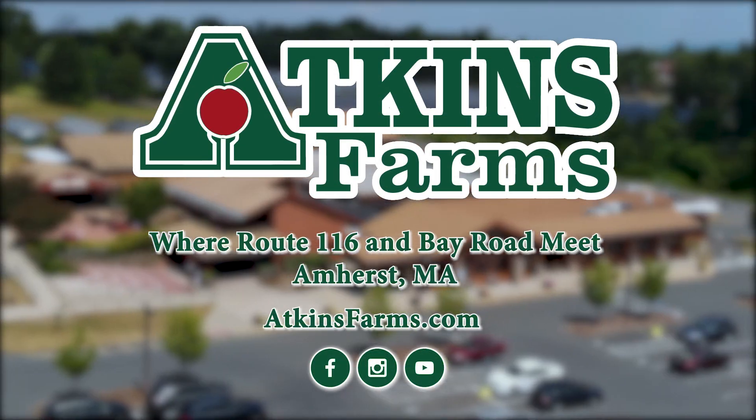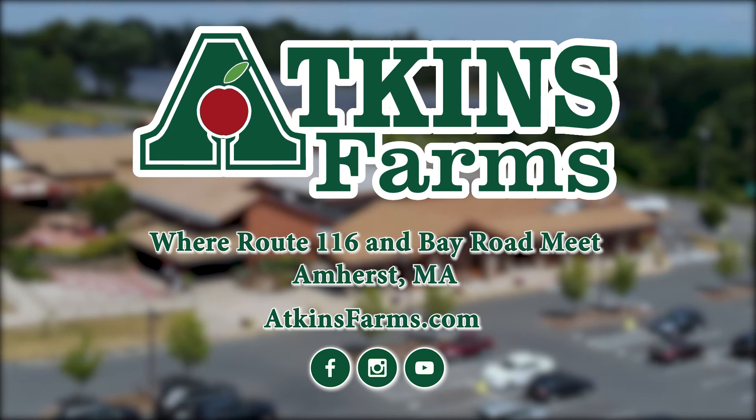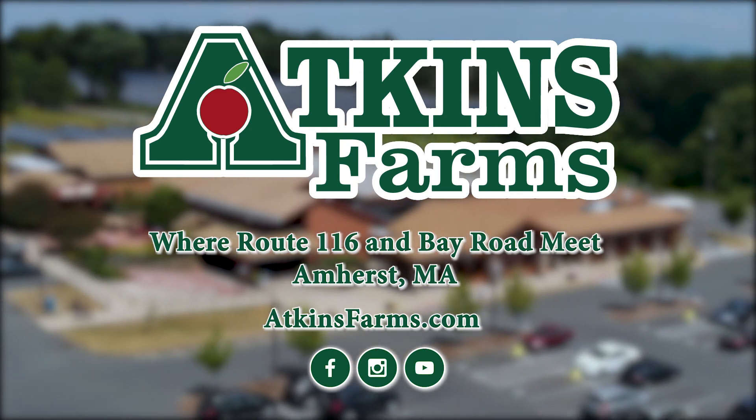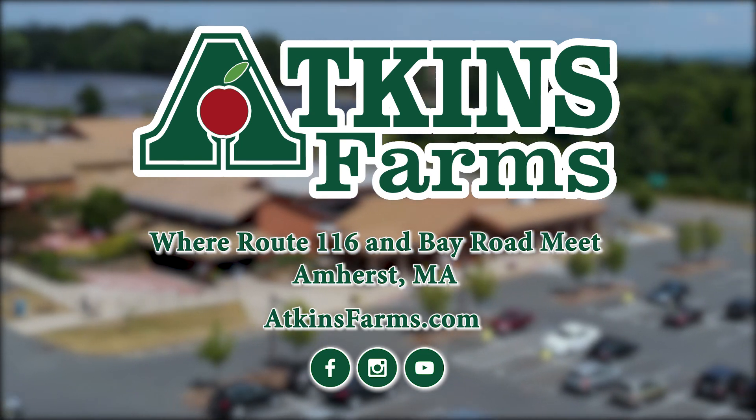Thank you so much for watching. Hopefully we've given you some inspirational ideas for the grill this summer. You can follow us on Instagram, Facebook, YouTube, or at AtkinsFarms.com.